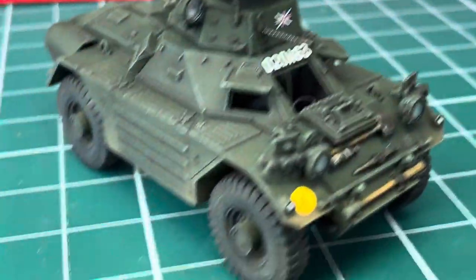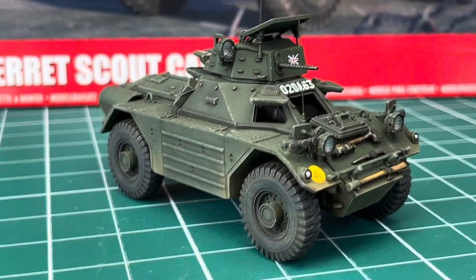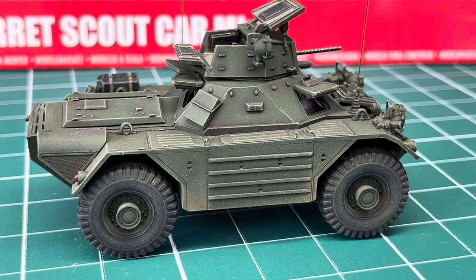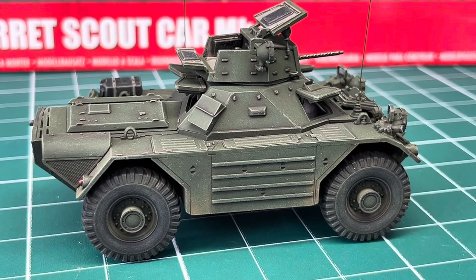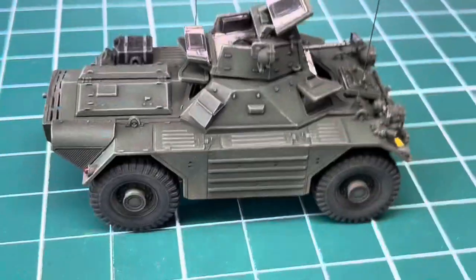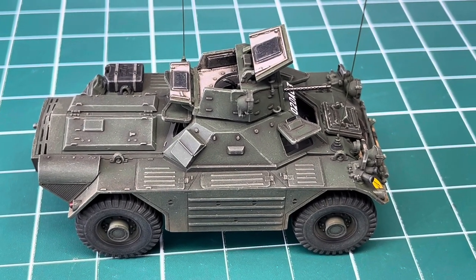Not much to say about this — it's a modern kit, nicely detailed, perfect fit. Other variations should come out and Airfix can build on the success of this. Hopefully we'll see some more British military vehicles from the 50s, 60s, and 70s — maybe a Chieftain, that would be nice.